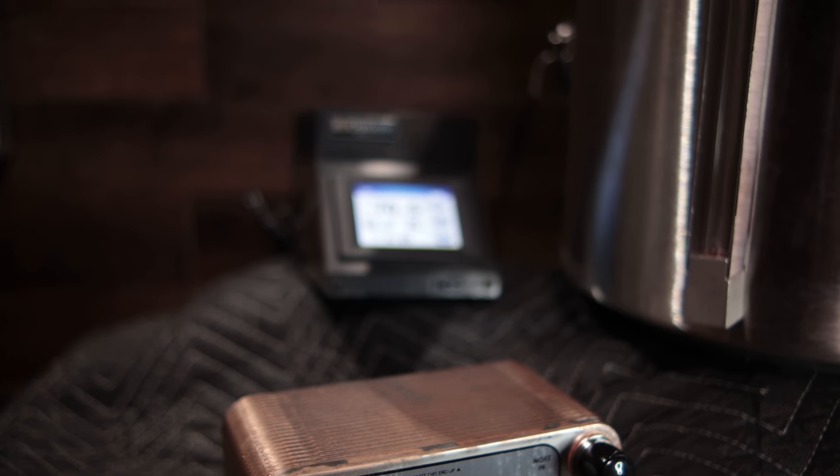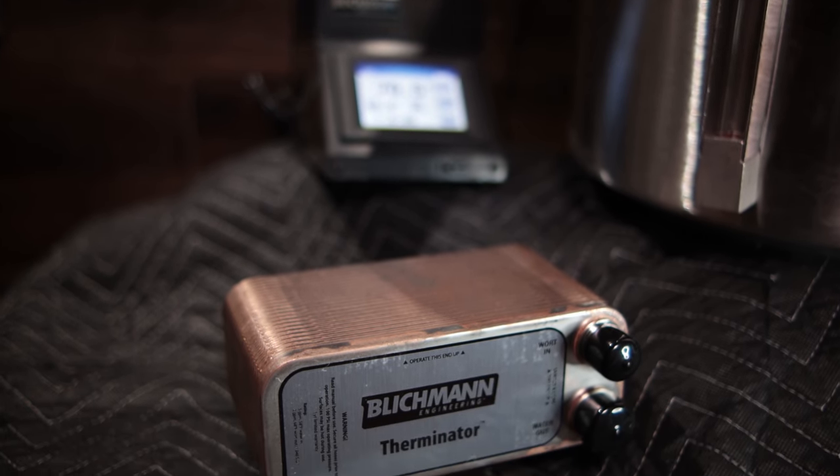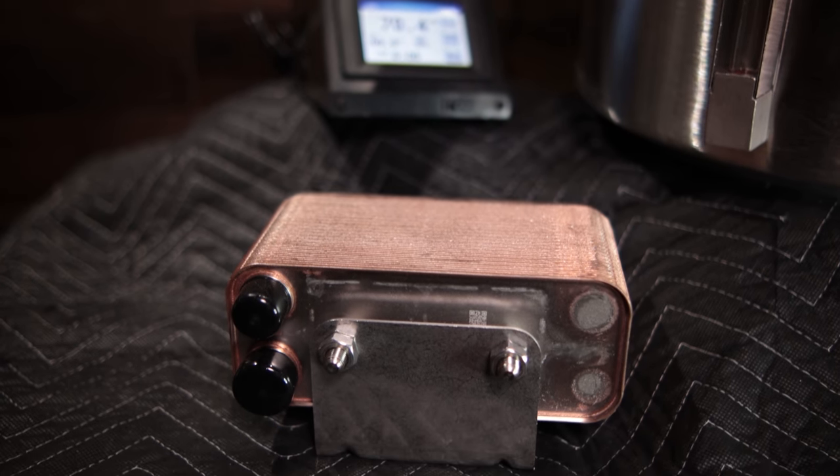The cooling option for the system is the Blichmann Therminator, and they sent one of those. It comes with a bracket so it basically sits on the floor to handle cooling for the system.